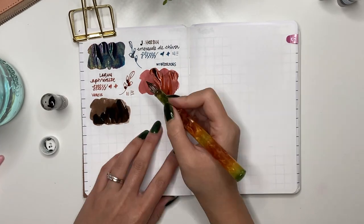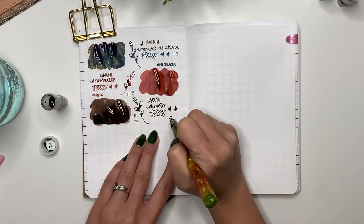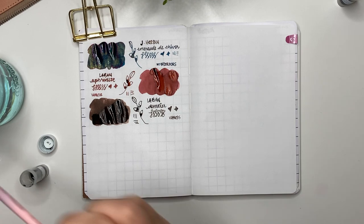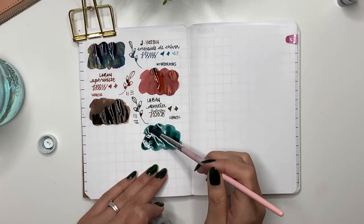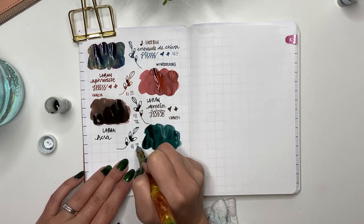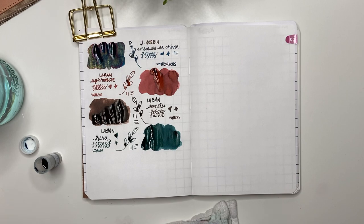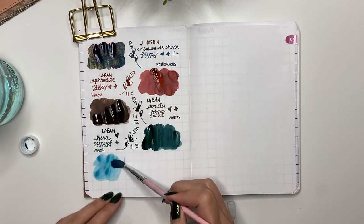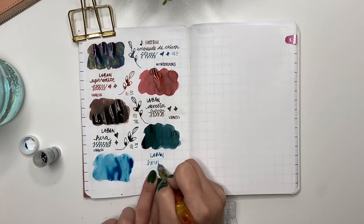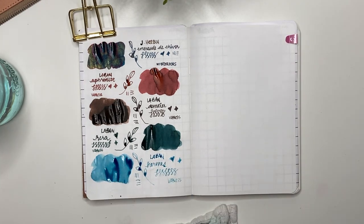Next is Laban Demeter — a brown ink. Brown inks I don't use often, but it does shade well. I'm glad I only have a sample. Then Laban Hera — a darker green teal, almost turquoise but darker. I feel like that suits the name Hera very well. Then Laban Hermes Sky Blue — I really like this light blue. It's so fun, like the color of the sky. Hermes is the messenger god, but I'm not sure how the two correlate.